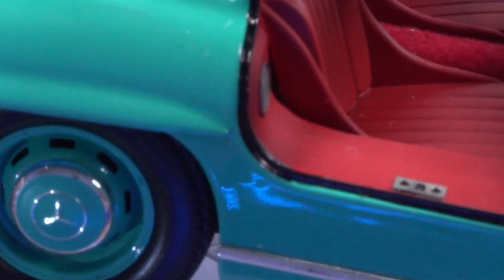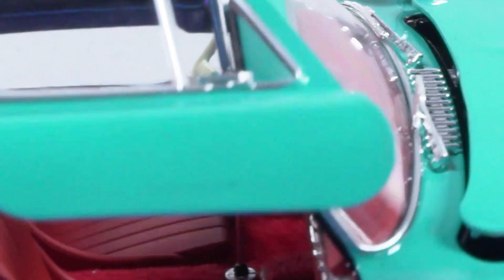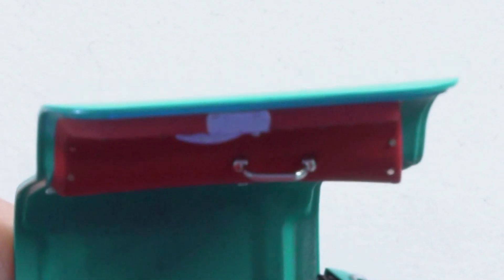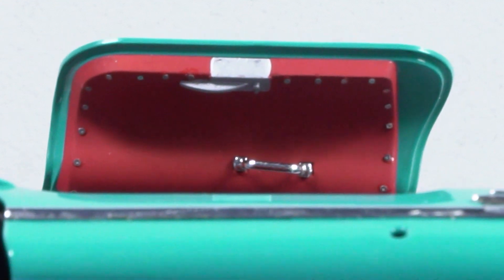On the inside of the door as well, if you can angle it — there's bits of photo etch. You can see bits of photo etch there. What about all those rivets? Yeah, that's photo etch. Oh wow, that's photo etch too!